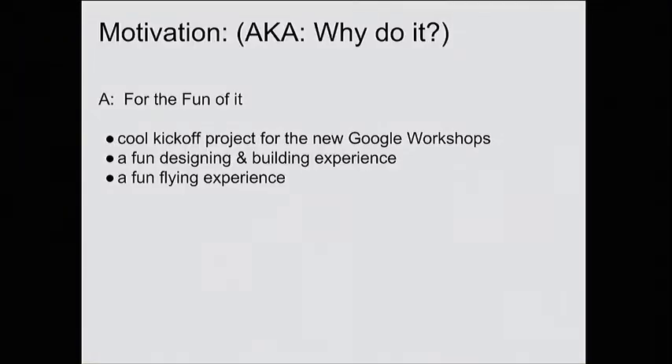People often ask me: is there any practical purpose to this? I think it's a great way to try to do a lot with a little and to learn about doing things efficiently. But there isn't any real great practical application. It turns out that there's a class of airplanes people are trying to build right now called stratospheric solar airplanes that are very similar in terms of the structure, size, and weight of these airplanes — so maybe we can talk about that in Q&A.